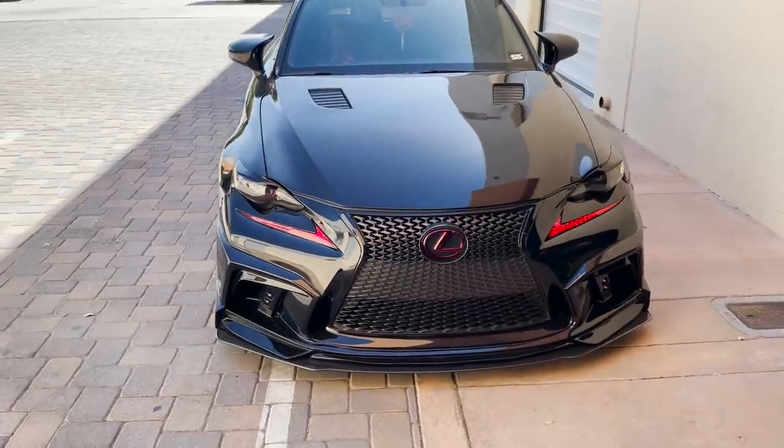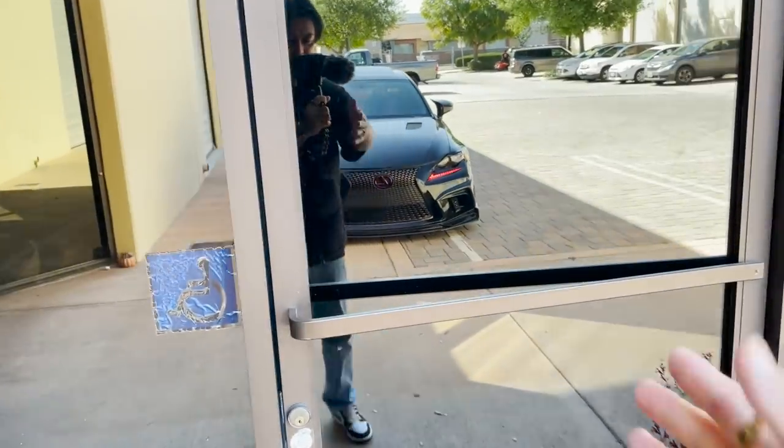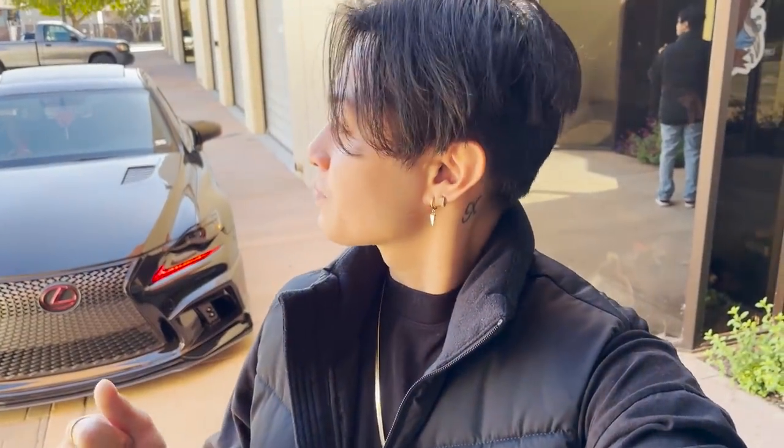She still looks kind of clean even though she got really dirty. Do you guys ever just find a mirror and stare at your car? I know I do that and I know a lot of you car guys do that too. Every time I drive by any type of structure that has a reflective finish I'm always looking at my car.